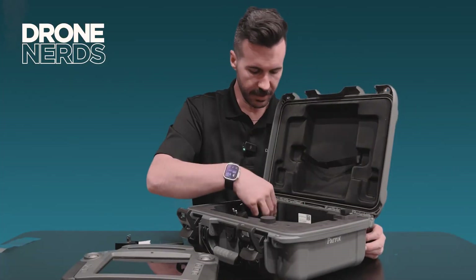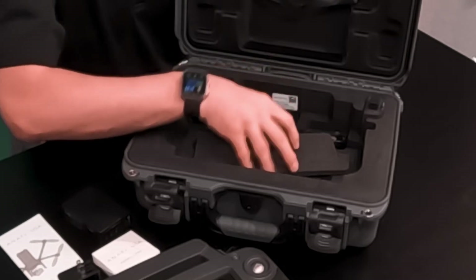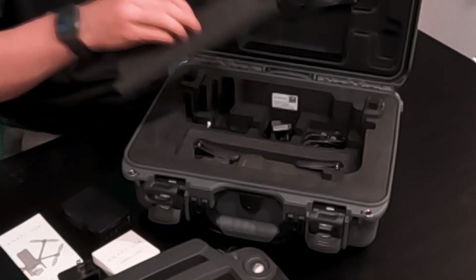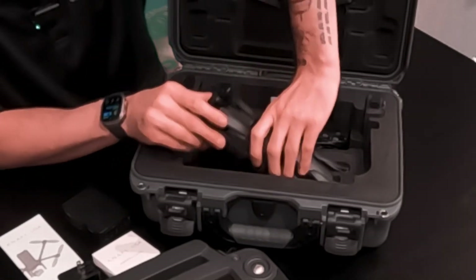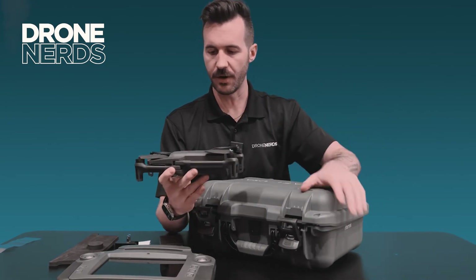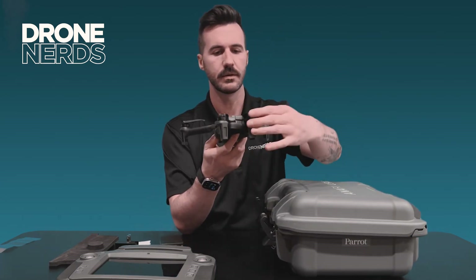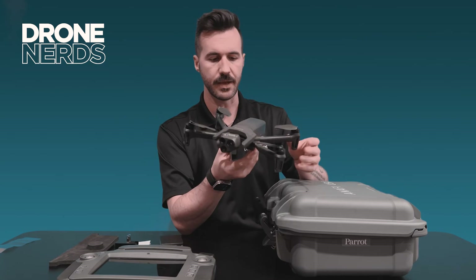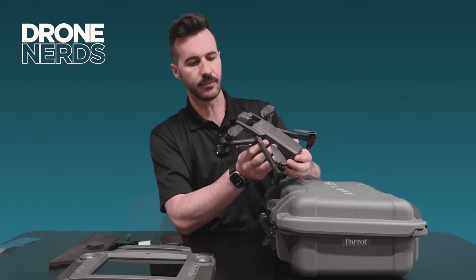You're probably wondering where the drone is. One of the well-designed aspects of this layout is that the Anafi unit sits right in the center at the bottom. Moving everything aside — there she is, the Parrot Anafi Gov edition. With two hands I'll take her out. It is just so lightweight and compact every time I hold it. Folding out each of the arms and taking the gimbal guard off — there she is.